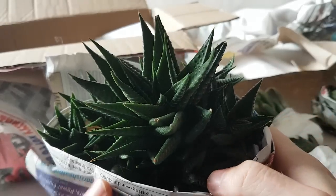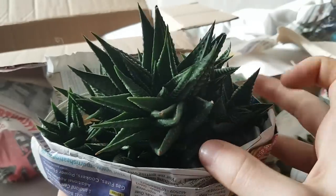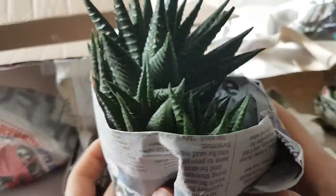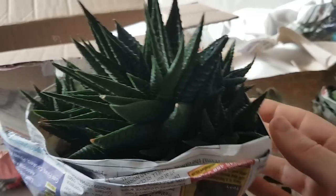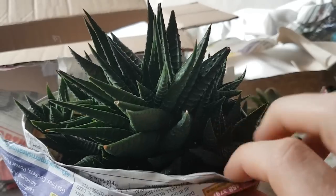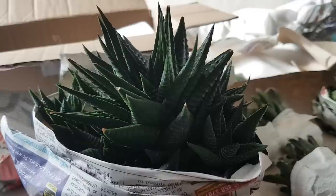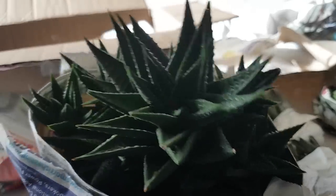Last but not least is this absolutely massive Haworthia Limifolia. I'll put my hand in for reference — it's bigger than my hand, and it's absolutely chock-a-block with pups. This was listed on her Facebook page for a bargain six pounds, so if you haven't checked her page out you've got to go have a look. Haworthia are pretty slow growing at the best of times and Limifolia is a quite slow-growing variety, so there must be some age to this. The one I've got on the windowsill is maybe the size of one of these pups. I may end up separating the pups out and putting them in pots to sell.